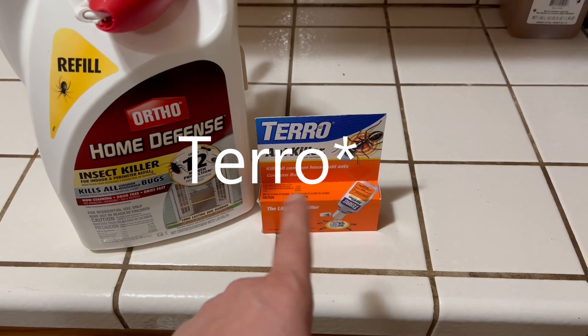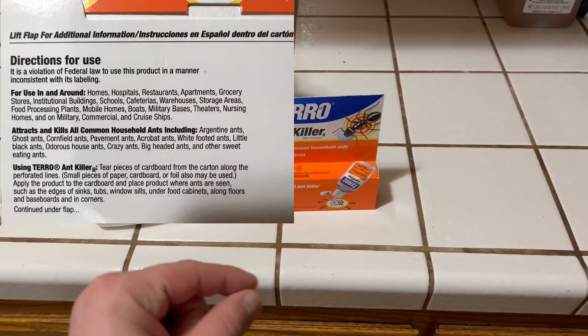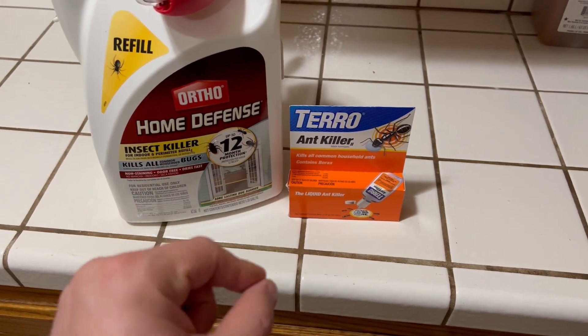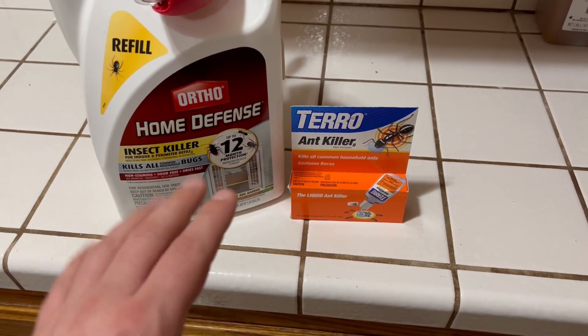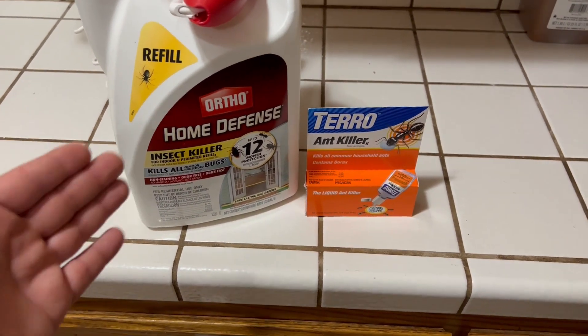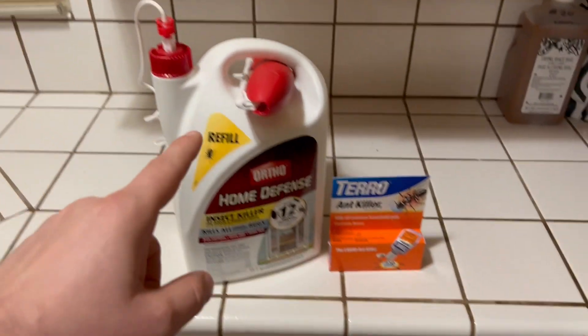And then the Toro ant killer — I had ants weaseling their way through the smallest crevices. So I sprayed this stuff and it killed them instantly. The only problem is the ants come back and they find a different route. So even though you spray around the bottom, they might come in through a crack in the windowsill.